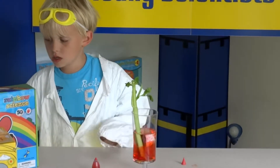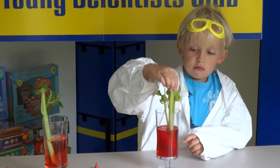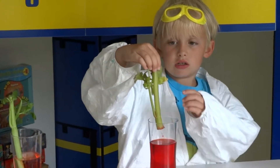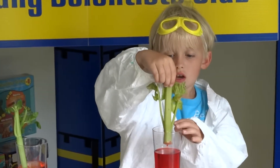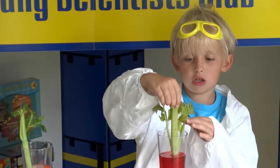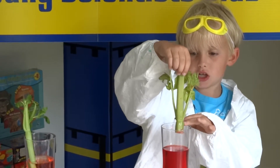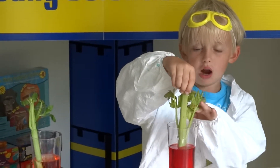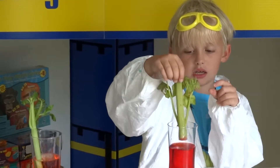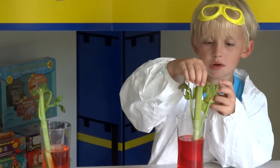And this is what happened overnight. The red comes up on the leaves because water can travel through plants — it's just like growing a plant. If you put it at the bottom, the water travels up, and then it absorbs the water.